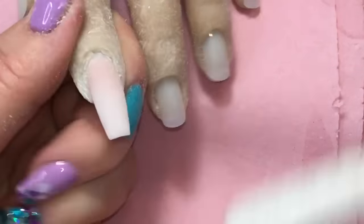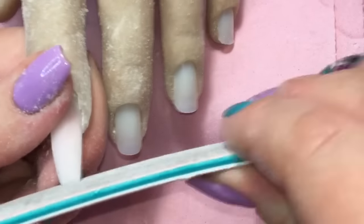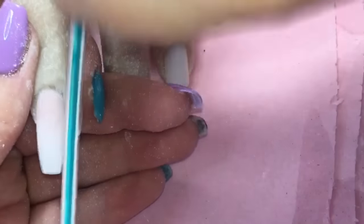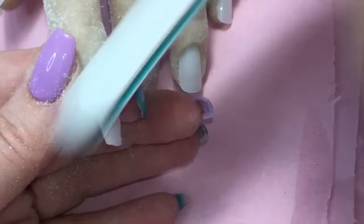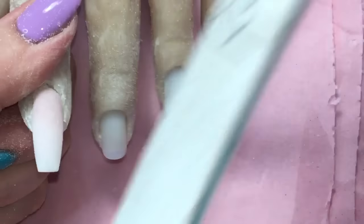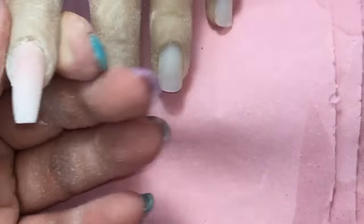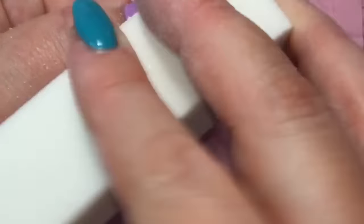Just wanted to mention — it's really important even when using the practice hand to make sure your files are etched just as you would with a normal client. This is a silicone hand, not an invincible hand, so if you cut into the side walls with your file it will damage it. Treat the hand in general as if it were a normal client. To clean the hand you just use warm soapy water and you can use alcohol as well, then dust it off.